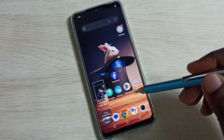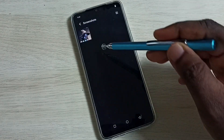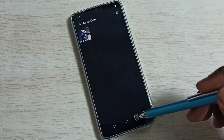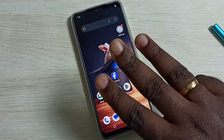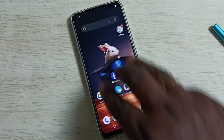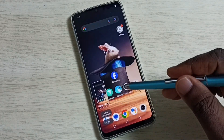Screenshot is ready. Go to Albums, then go to Screenshots — here we can see the screenshot. Now, method two: using three fingers, from the top just swipe down like this. Screenshot is ready.